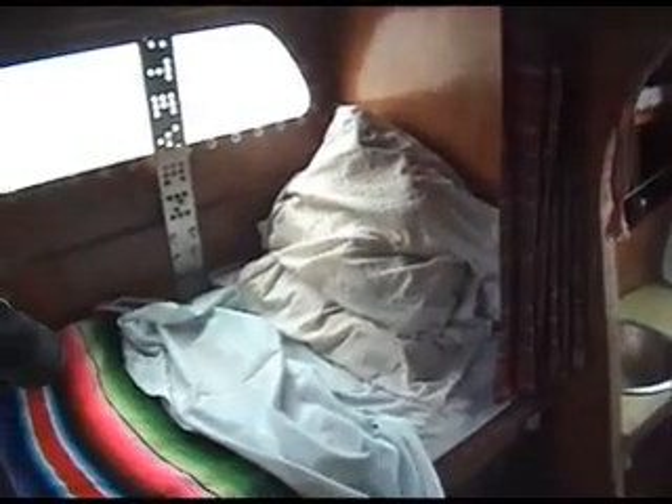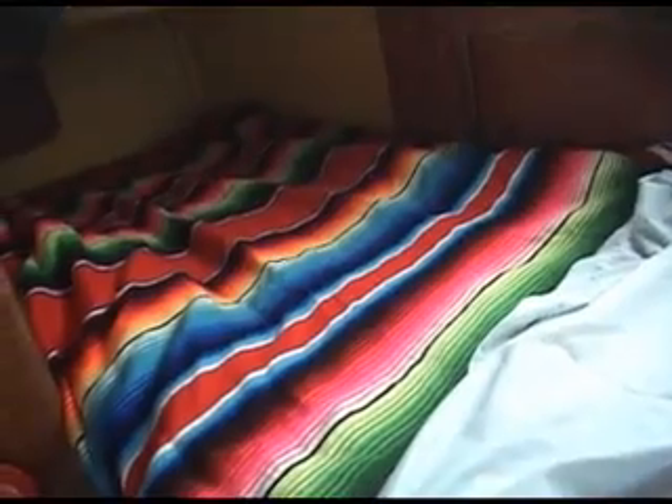These are the bunks in the forward sleeping cabin. There is sitting headroom here, but they're narrow on purpose — your feet fit down underneath the cockpit seats, and it's hard to fall out of these bunks.